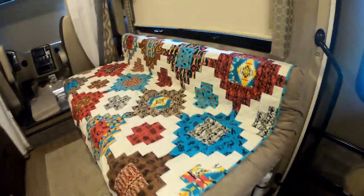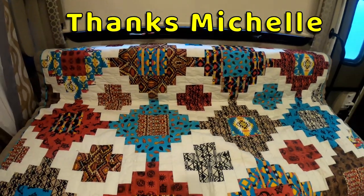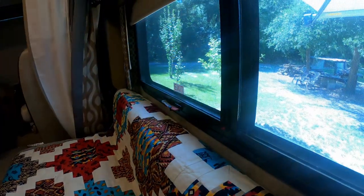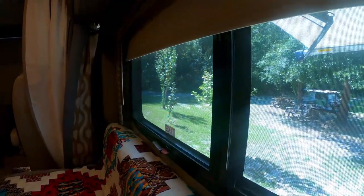Our niece Michelle made us this beautiful quilt and gave it to us as a gift after we purchased our RV, and we love using it in the living room area. We raised the couch about four inches, which allows us to have a better view out the windows when we're sitting on the couch.